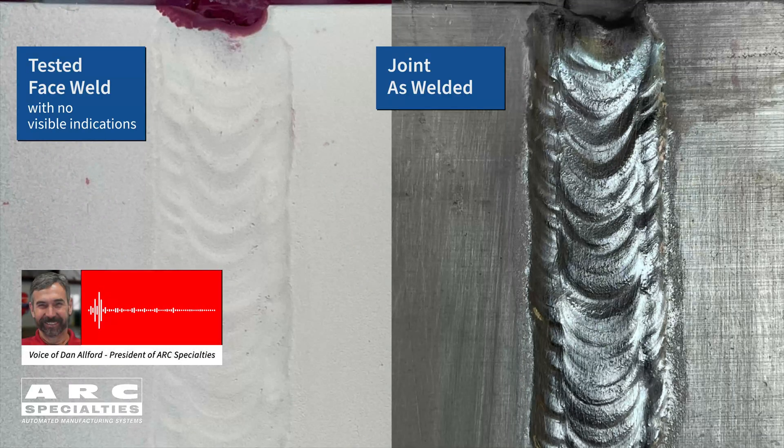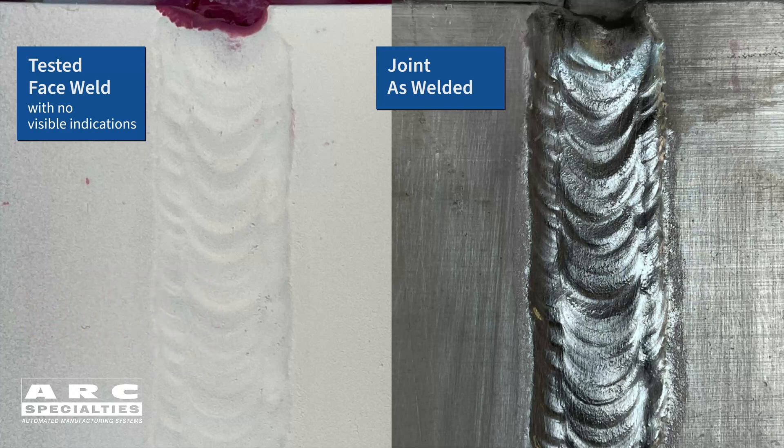On the right is a picture of the joint as welded — this is the top of the weld, or the face, or the cap of the weld. On the left side is the same joint after liquid penetrant inspection. You can see there are no bleeders, no visible indication. So according to liquid penetrant inspection, this is a sound weld.